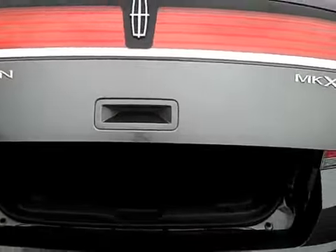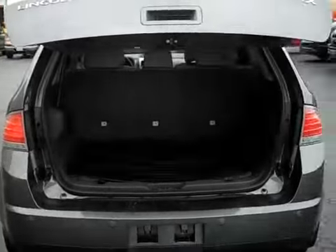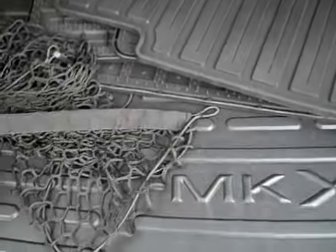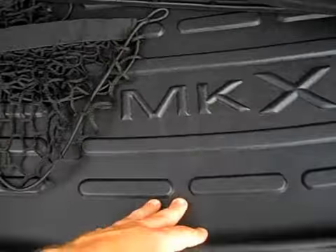Power liftgate — push that button and it comes up. I like this mineral gray color on the Lincolns, looks really good. I love the fact that it has the full all-weather mat package, so you get the cargo tray all-weather mat. This really long one here is for the second row.